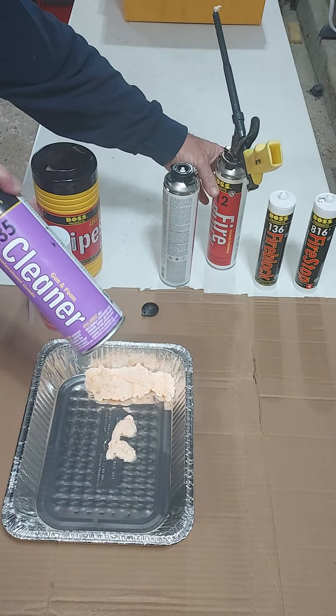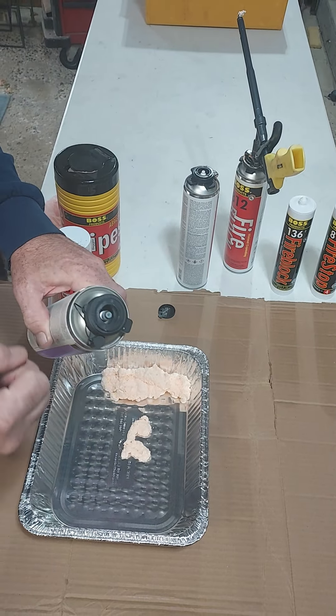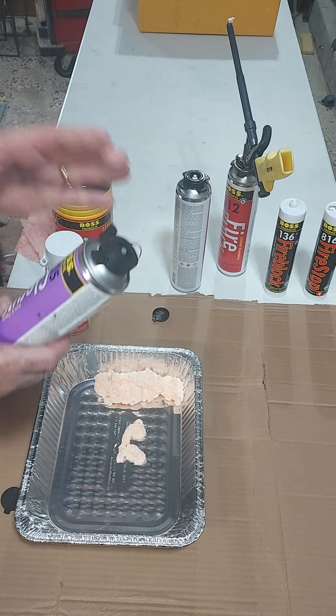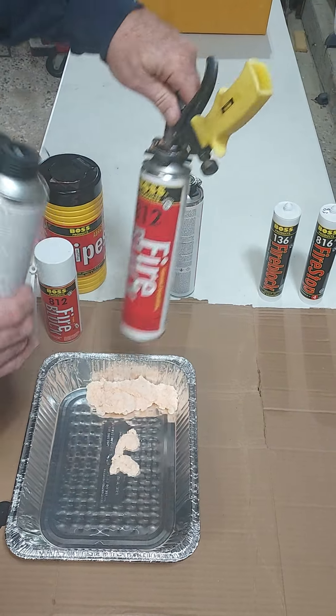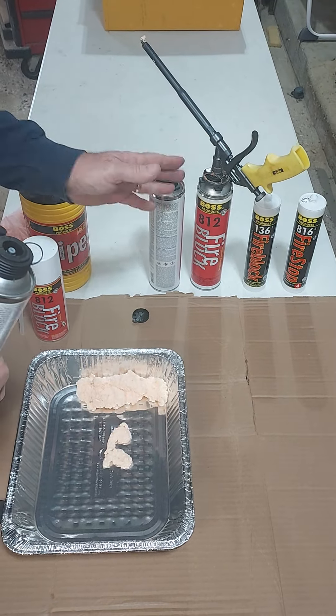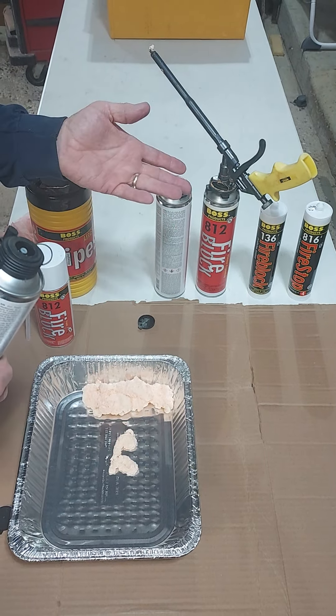This is a cleaner — it goes well with the gun foam. It's called gun and foam cleaner. You can see on the top it has the same adapter so the gun can screw onto it. It's important to know that you don't take the gun off the can and clean it with any regularity — just leave the gun on the can until the contents of the can are used up.